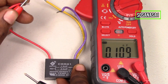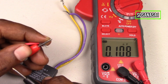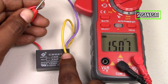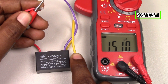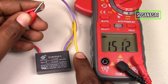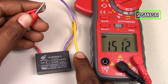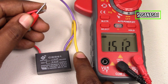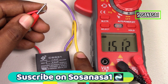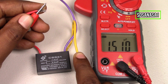Now let's test the other line — the red cable with the yellow cable. Touch here and watch on the multimeter screen. This combination, the red cable with the yellow cable, must have 1.5 microfarads. The number on the multimeter is 1.5 microfarads. It means it's the same, so this capacitor is good.